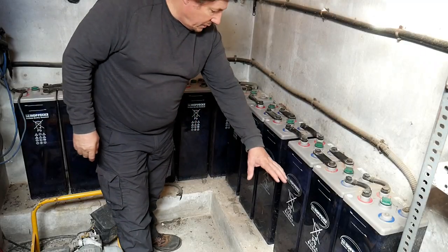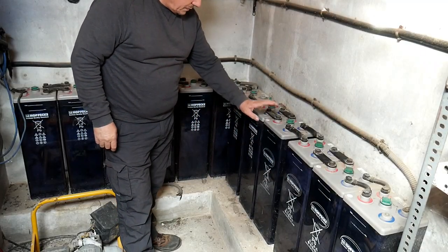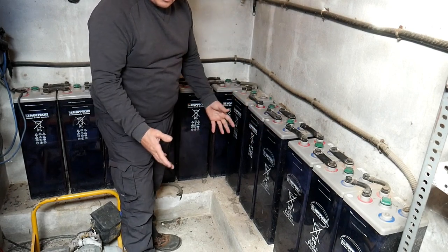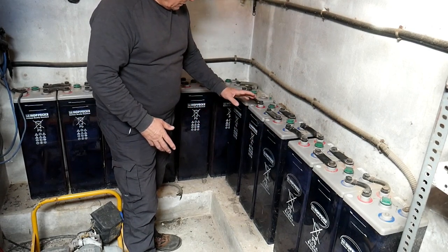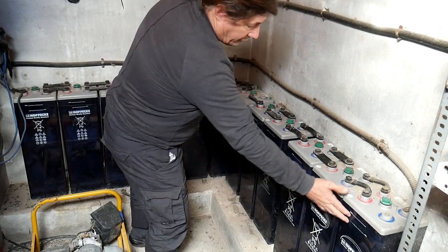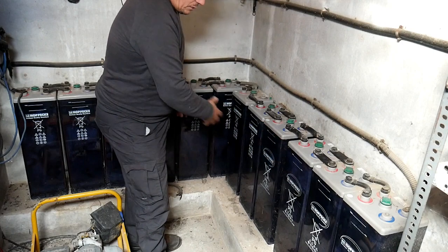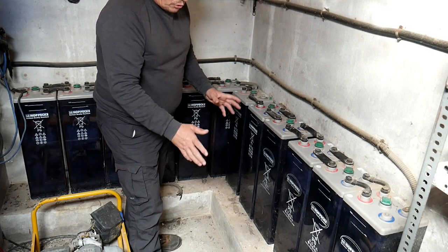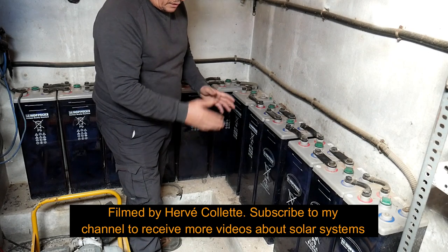Here, as you can see, there's a full bank of batteries. These ones are two volts — there are different ones on the market — but usually a normal solar system uses two-volt batteries. This one is a 24-volt system.